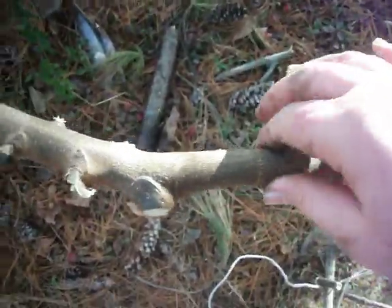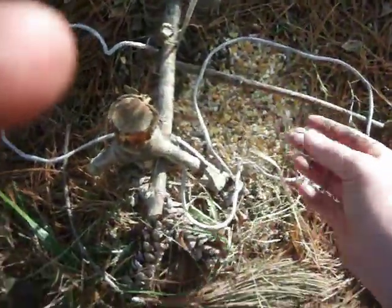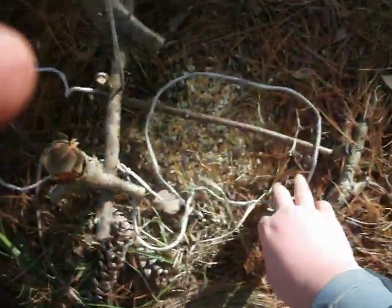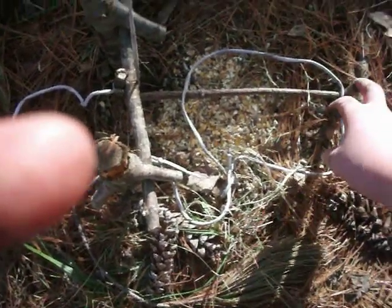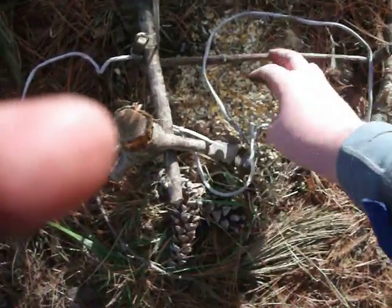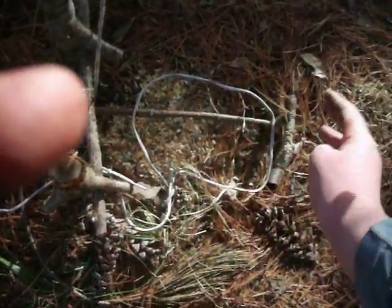You're going to need a sapling. If you're in cold weather, you're going to need hard bark that bends easy, and some bait — chicken feet will work nice with squirrels. You'll also need one of these little sticks, a trigger stick, and this stick has to be closer to your trigger stick.